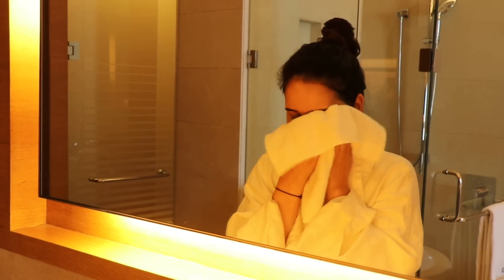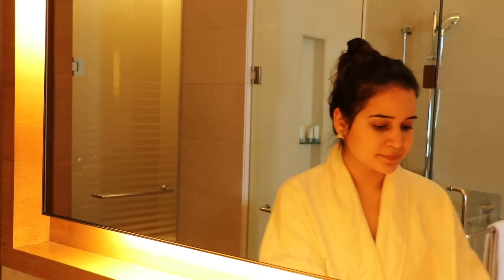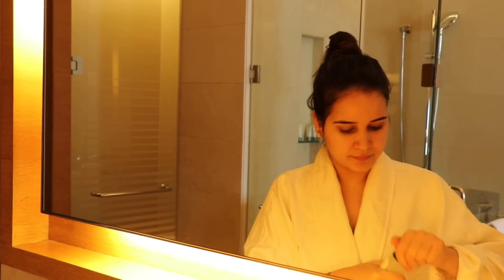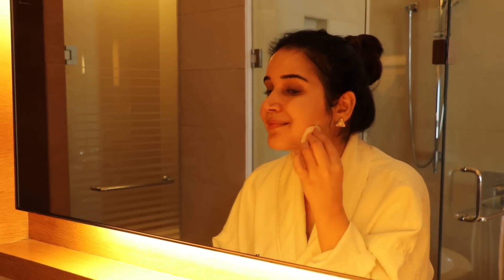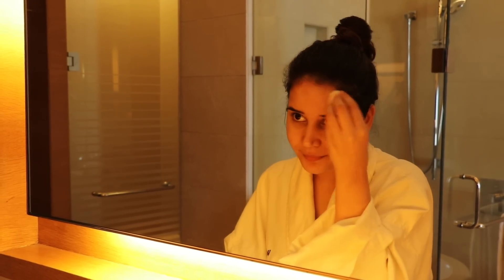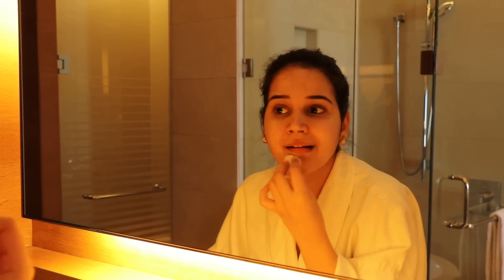After washing, please keep a separate towel for your face. Now the second step: toner. Toner is very important — I know in India most of us don't use toner, but please do. If you don't want to spend on an expensive toner, just apply rose water — a few drops tapped into your skin.